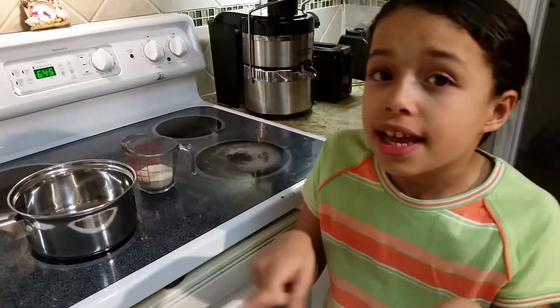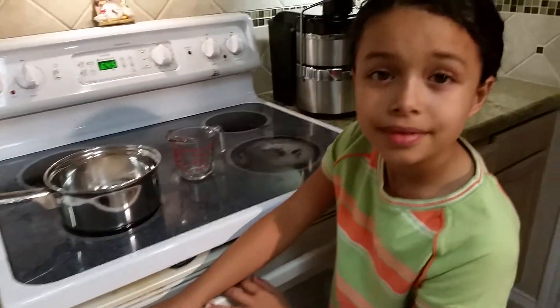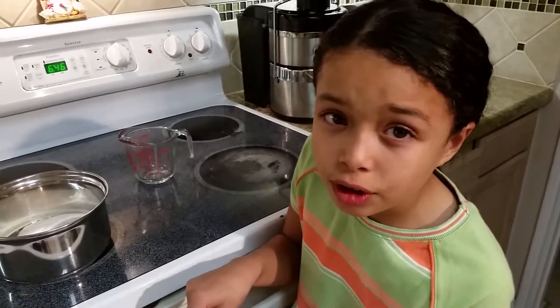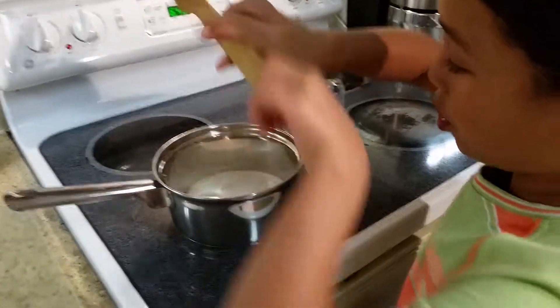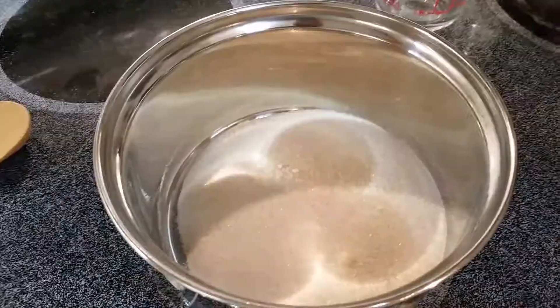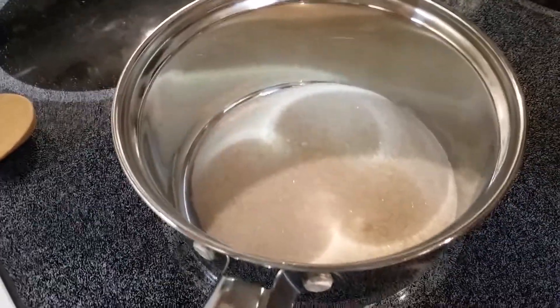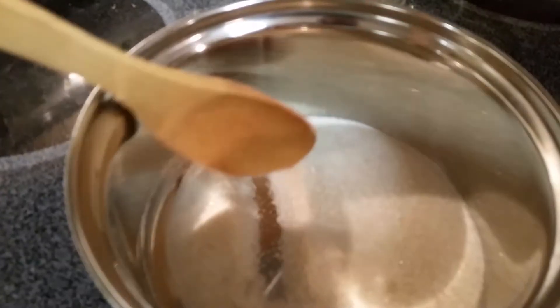So the first thing you need to do is get the sugar and put it in the pan, and then call your parents to turn it on. So I'm gonna call my parent to turn the stove on. After your parent turns the stove on, you need to stir it and stir it until it turns into sugar soup. You can put it on high, but when the sugar starts to melt you can just put it on the middle setting.